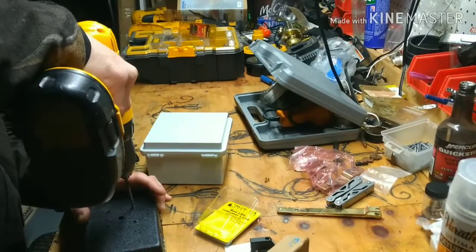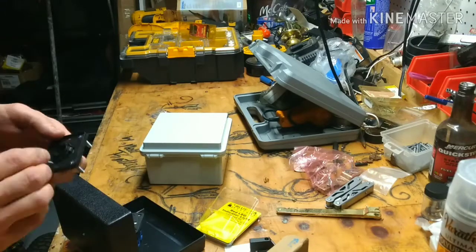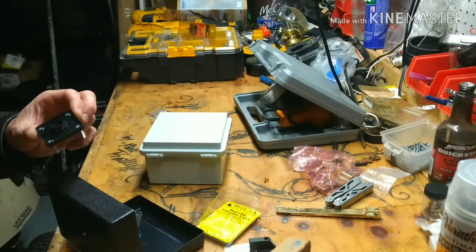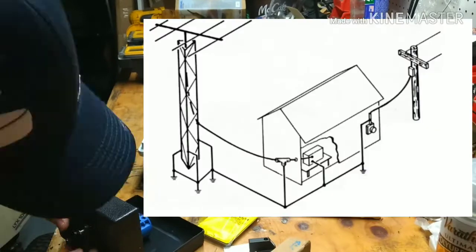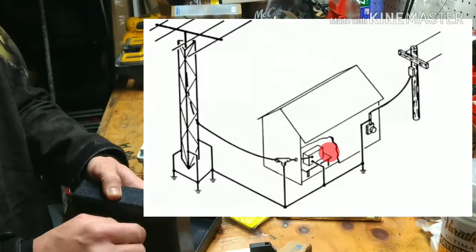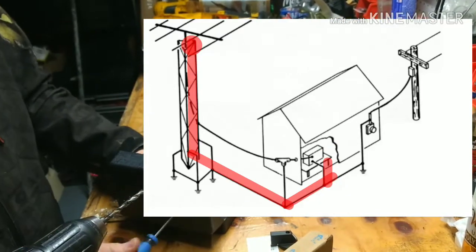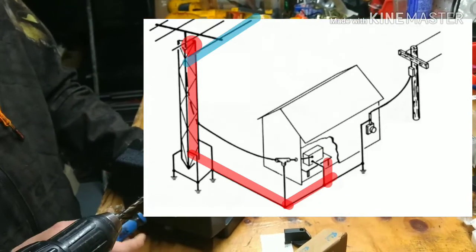Today I'm making a remote switch for my antennas. I'm going to go through the process of building this and some of the materials I used. The application I'm using this for is so I can switch to different antennas from one feed line from inside the house.